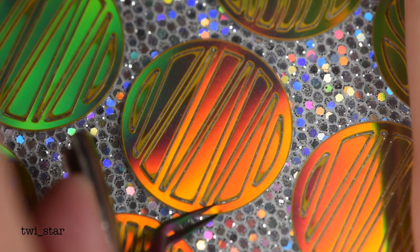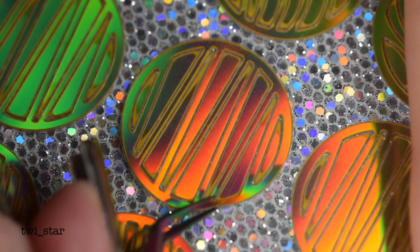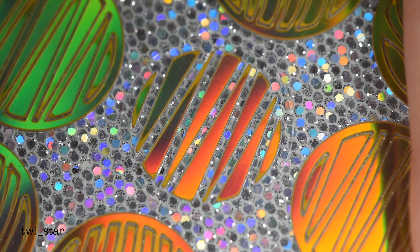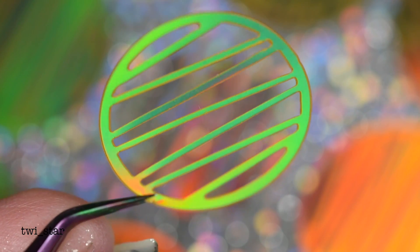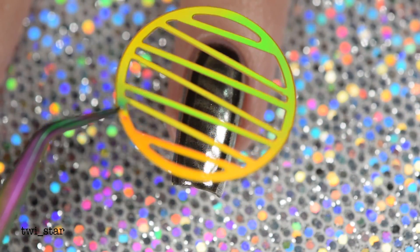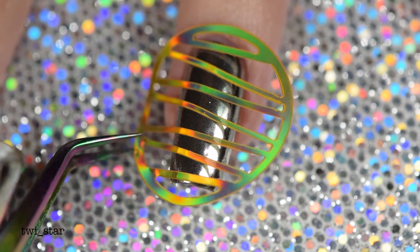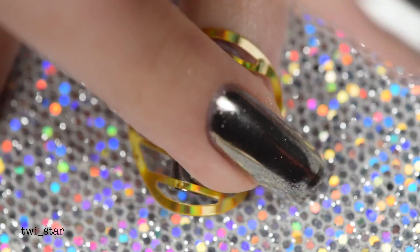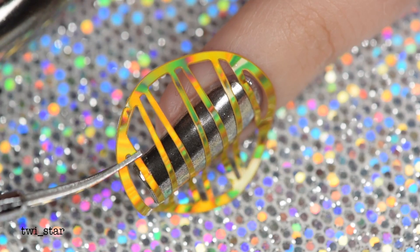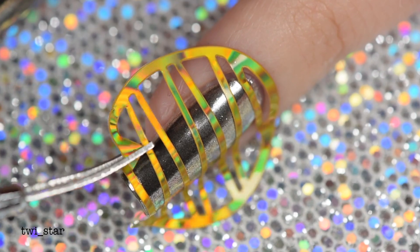Now I can move on to the gold hollow vinyl portion. Using a pair of tweezers I peeled them off the plastic backing — I've got to give it to these vinyls, they peel great. You don't have to pick out the other pieces, it just peels off perfectly. Then I place the vinyl onto my nail and using my finger I press it down to secure it, and also use my tweezers to tap the sides on.